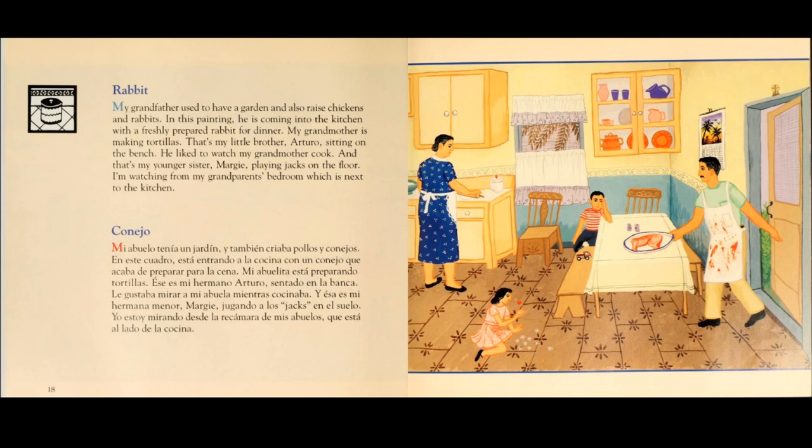And that's my younger sister, Margie, playing jacks on the floor. I'm watching from my grandparents' bedroom, which is next to the kitchen.